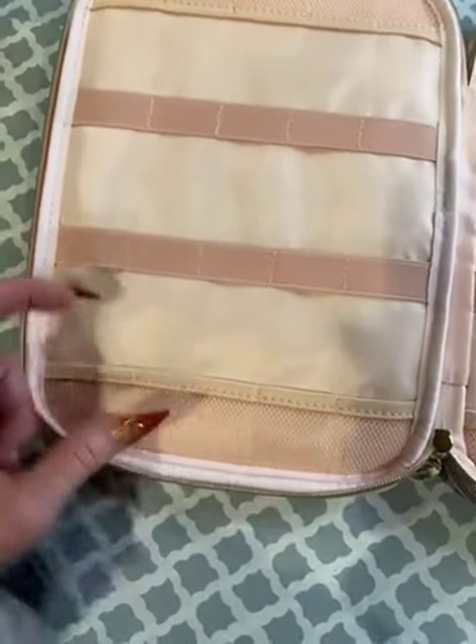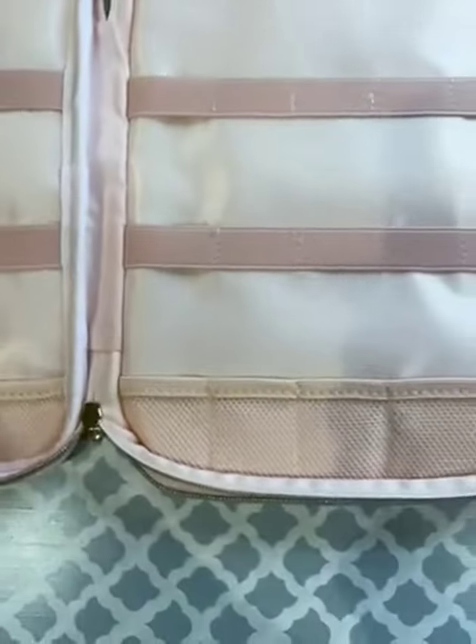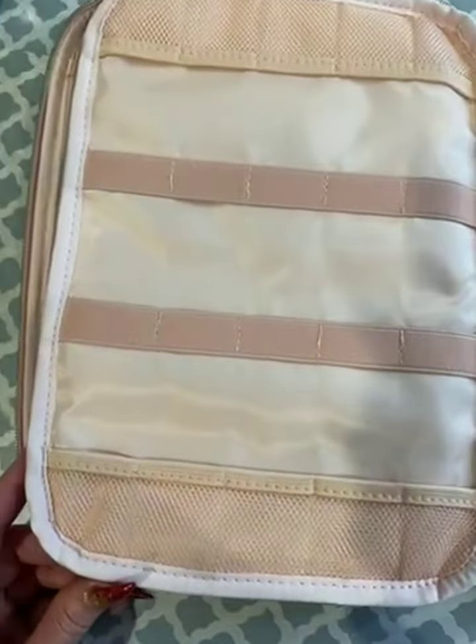There are slots to store all your different bands, but there are also little places to store the watch faces as well as the head protectors. These two sides are exactly the same, and then the other side of the case is really nice.